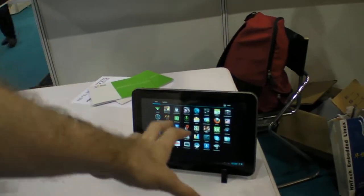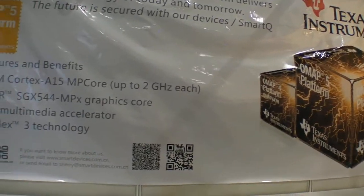The OMAP-5 tablets will come in 7-inch, 9.7-inch, and 10-inch sizes. They may refine the design to make it better. The price hasn't been calculated yet, but it will be more expensive than the OMAP-4470 model. OMAP-5 is coming in all sizes very soon.